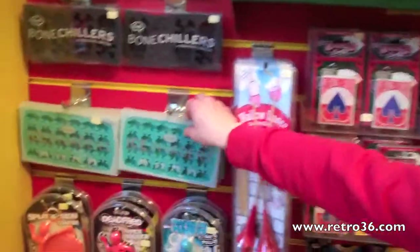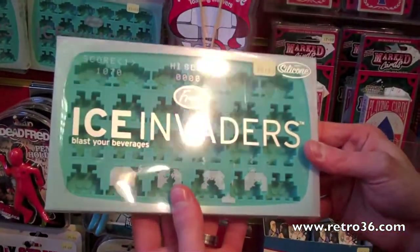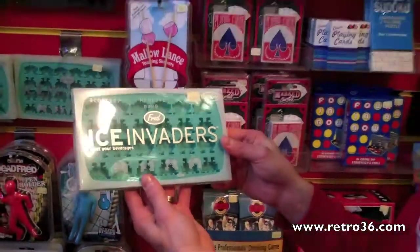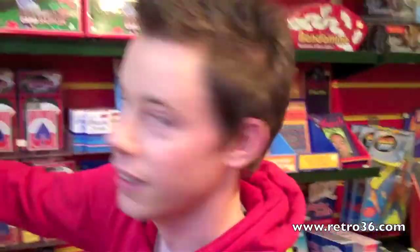And finally some Space Invaders ice cubes. You can make 24 in one mould, and it obviously focuses on the 1980s massive arcade game that really started all the arcade games off. I'll just show you some we made earlier.